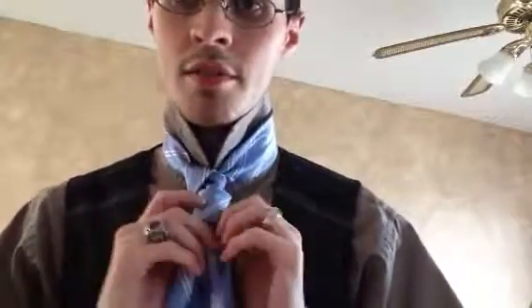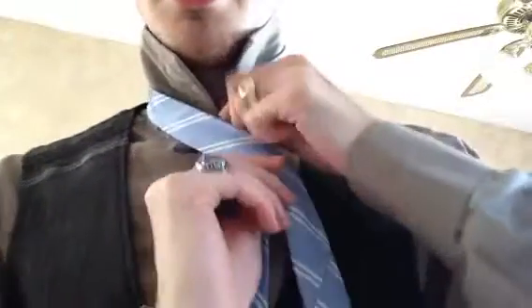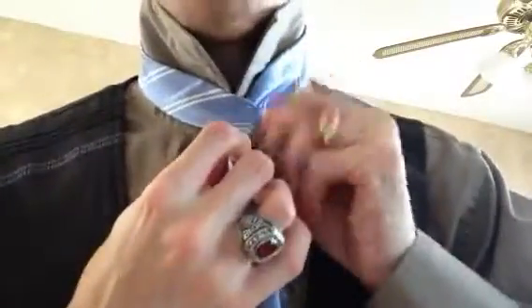If you know how to do the cylinder knot, then you'll be able to do this — it's just a few added steps to it. Tying the cylinder is the same. So what we're going to do, as always in my videos, this is my left side, this is my right side. You want your big end at your belt line. And so we're going to come over here, pinch this off, create the power crease or the dimple, bring the small end over the big end, and then we're just going to wrap it around.